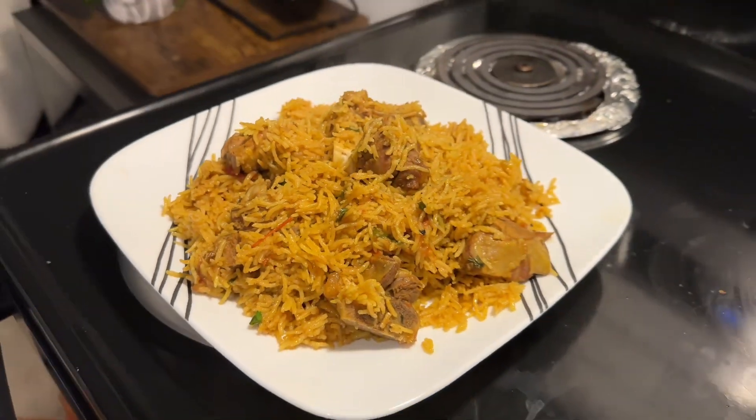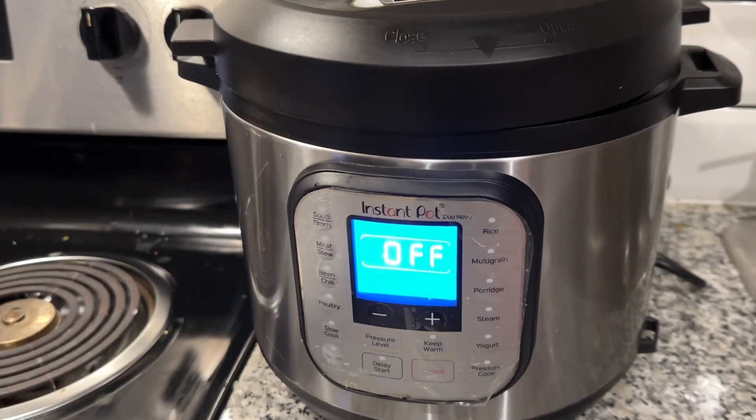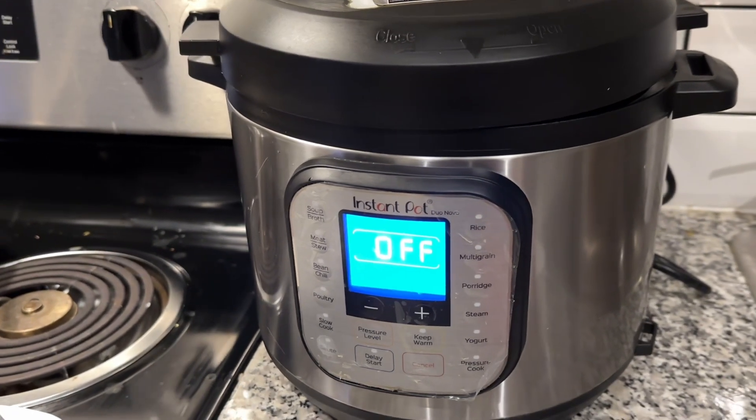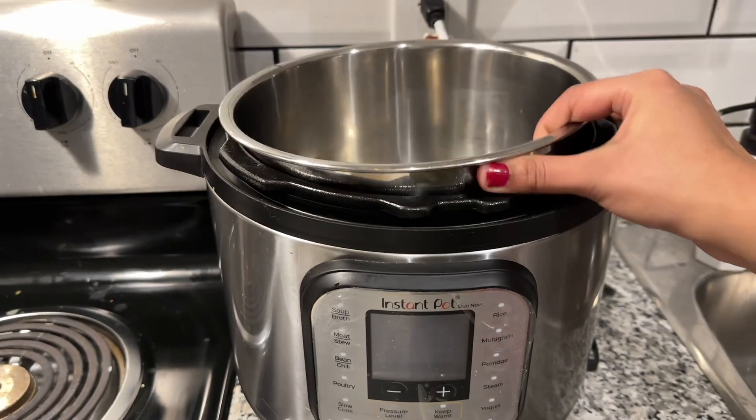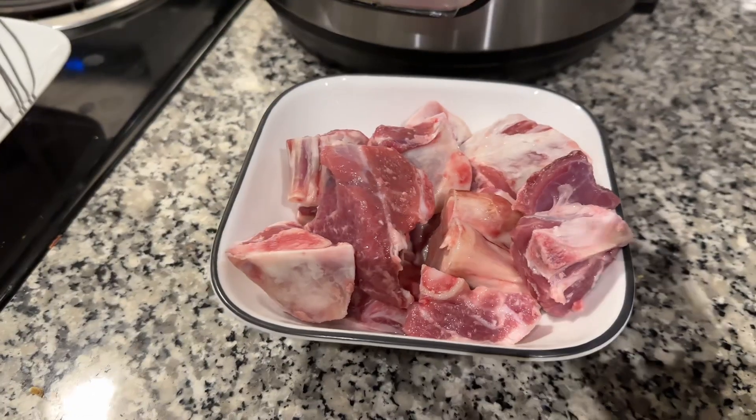Hello everyone, today I am sharing the recipe of Mutton Yakhni Pulao in Instant Pot. Instant Pot is an electric pressure cooker. If you don't have an Instant Pot, you can also make it in a normal pressure cooker.